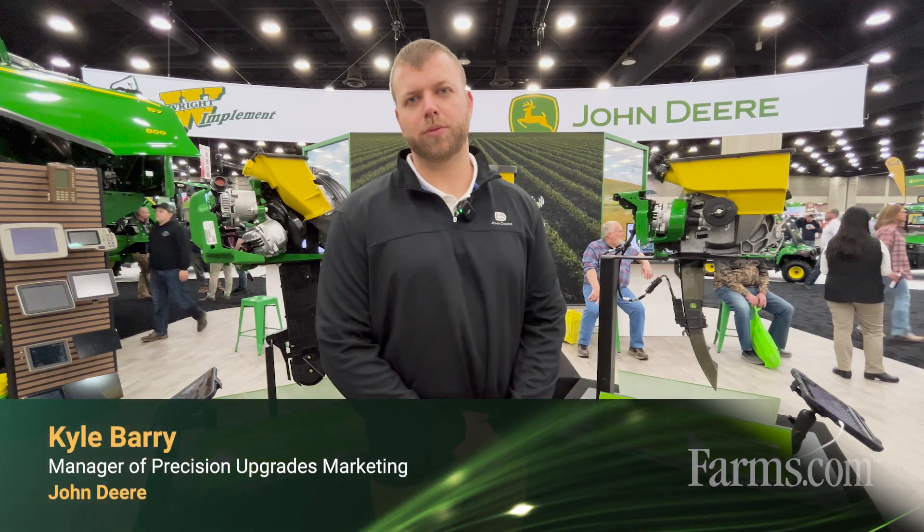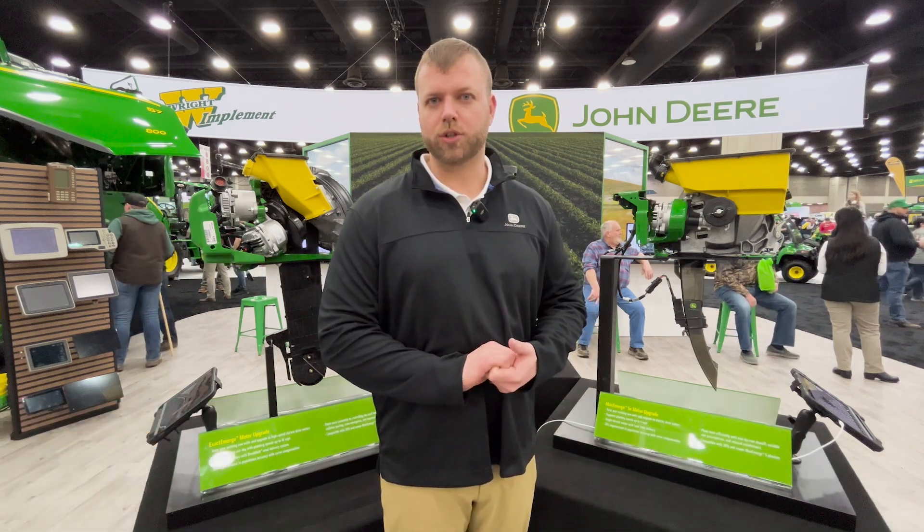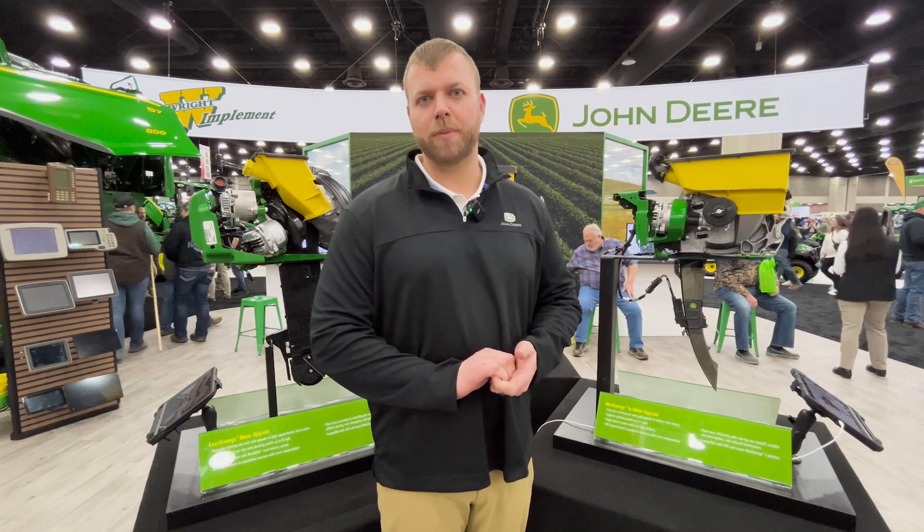Hello, my name is Kyle Berry. I'm the manager of Precision Upgrades Marketing with John Deere. Here today to talk to you about an exciting new offering for model year 26, which is our Xactemerge and Maxemerge 5E meter upgrade kits.